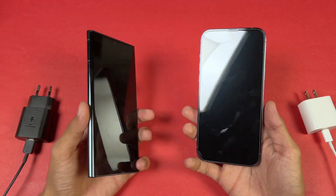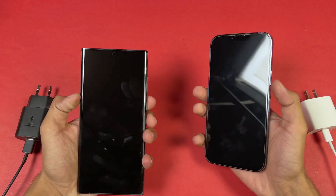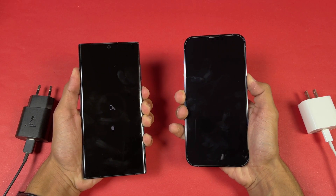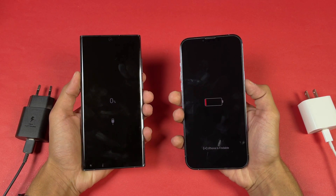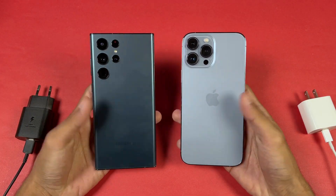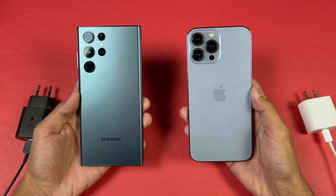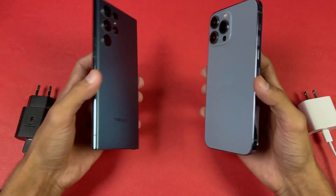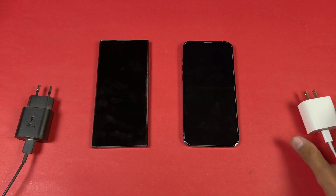We have a curved display on the Samsung versus a flat display on the iPhone. Right now the battery percentage on both devices is at 0% — you can see no battery on both phones. Neither phone has a SIM card. In this video I'm going to show you how much time is required to fully charge these two devices from 0% to 100%.